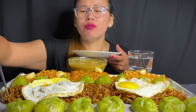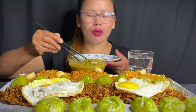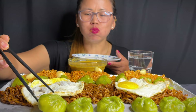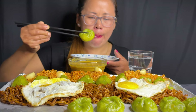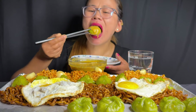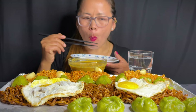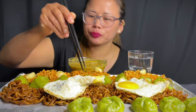I'm going to put it in a little bit. I will get the rest of the chicken here.